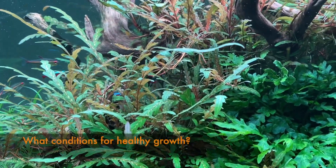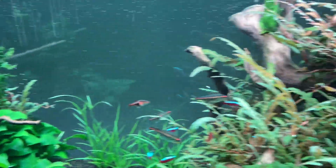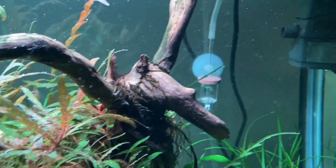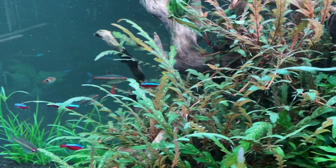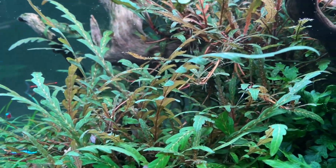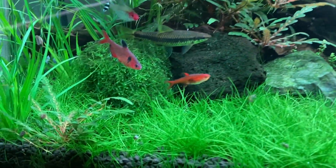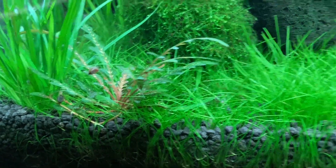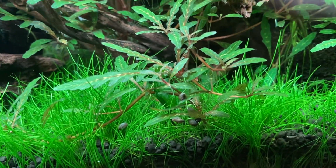What conditions in your aquarium will allow this plant to really thrive? Good lighting is very important. You also need a good supply of CO2, as well as regular liquid fertilization if this plant is attached to wood or rocks, because it will feed from the roots. Or if you're going to plant it in the soil, you're going to need some nutrient-rich aquarium soil to ensure really good healthy growth of this plant.